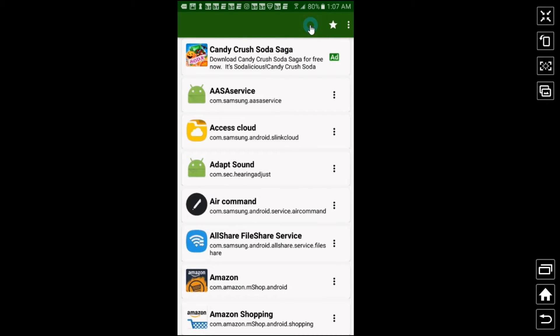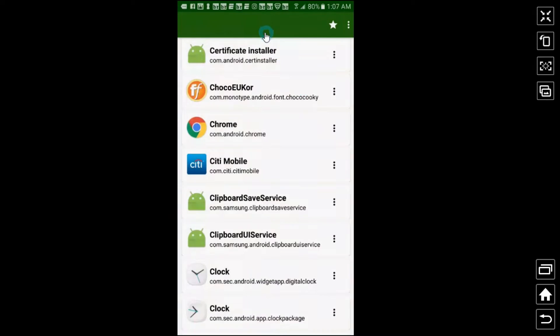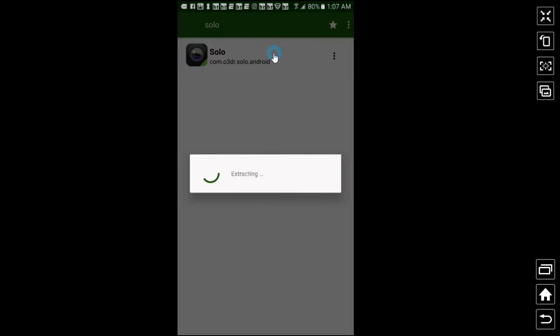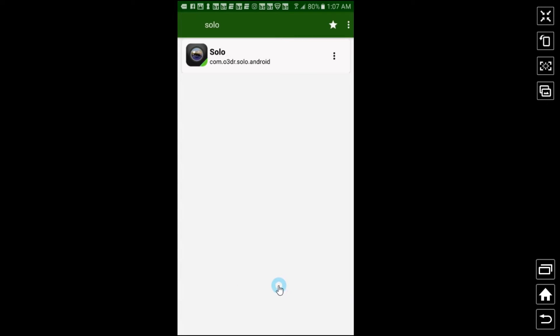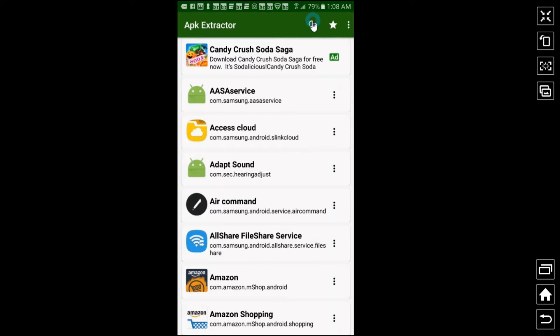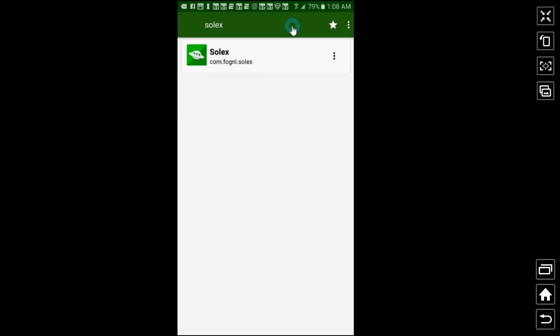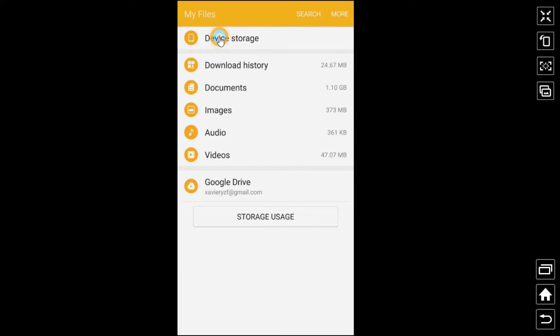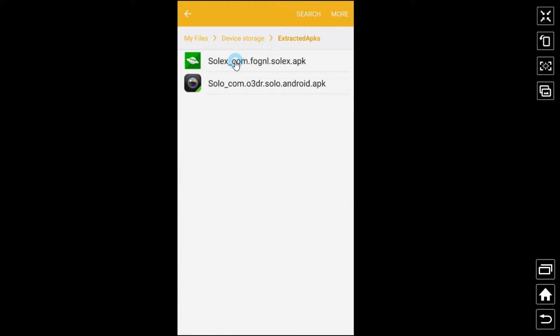In APK Extractor, search for the file you want to extract. I search for 'Solo' — there we go. Double-click on it and it says 'Extracting,' so that one is done. Go back, then find Solex and extract that one too. Once extracted, go to your file manager, go to device storage, and you'll see the extracted APK files right there.